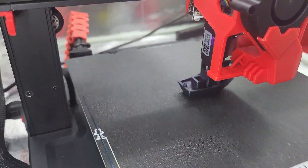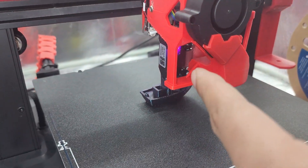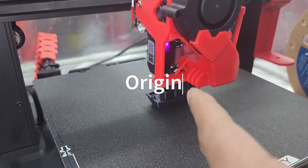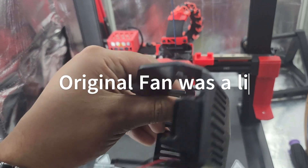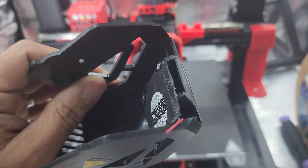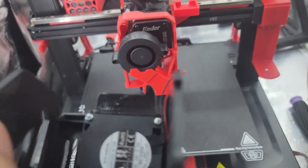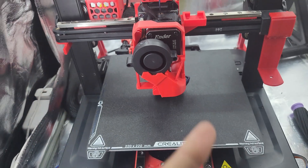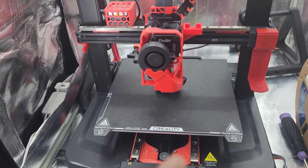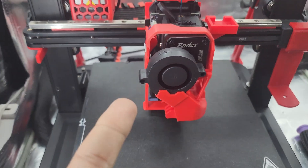There are no mods out there currently for full 360 — you can always create one if you're good at Tinkercad, Blender, and all that. This will blow really good cold air on your part compared to the original parts cooling fan. The original shroud came with a single 4010 blower and a 3D printed shroud that was not the greatest at cooling. As you can see at higher temps, even just from PETG, it starts to warp and deteriorate.